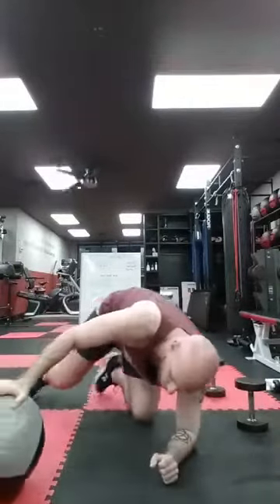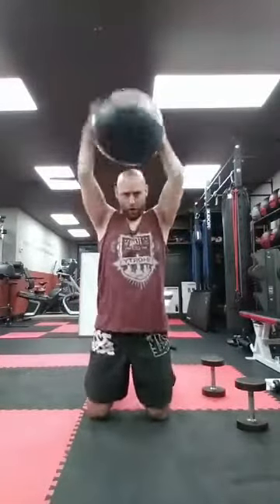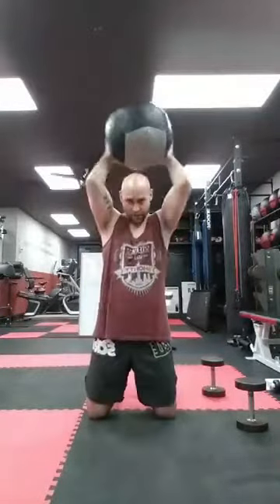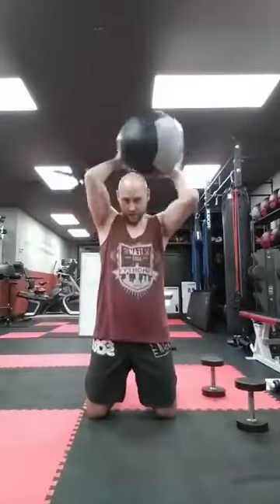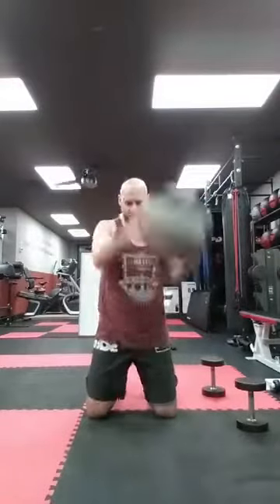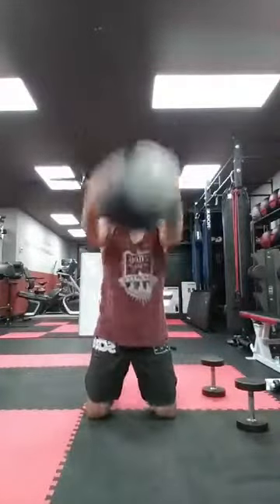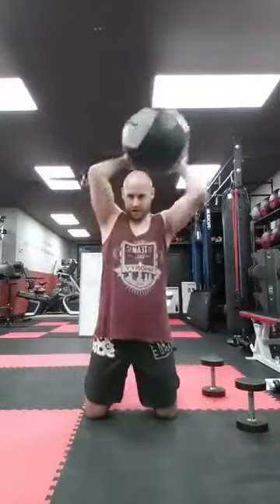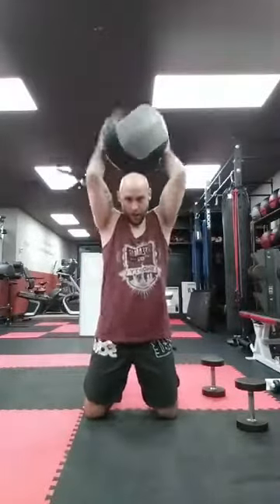Coming up — if you have a ball, we're doing ball slams; if you have a dumbbell or kettlebell, you're doing an overhead. Ready? One, two, three, four, five, six, seven, eight, nine, ten — you got ten more. Standing, kneeling, or seated — it's up to you. Five, four, three, two, last one. Bam. Good.